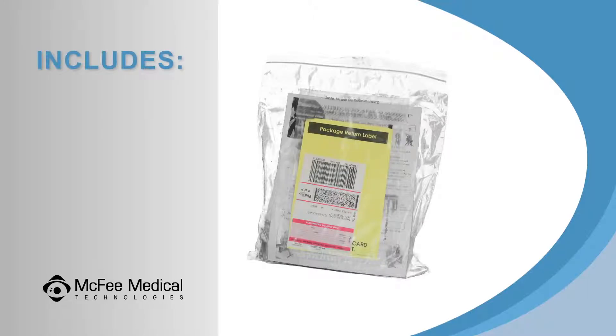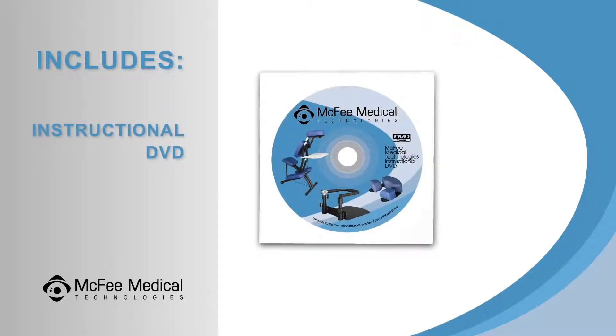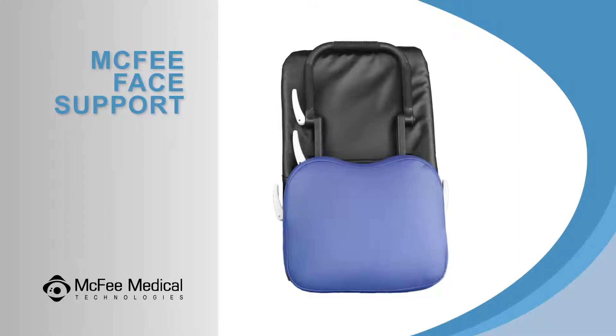The zipper bag will include the flannel face rest covers for the crescent face cushion and the 3-Pad face rest, as well as an instructional DVD, printing instructions, and four knobs — two of these are spares. If you have ordered the best value package, you will also find the McPhee Face Support product in this box.